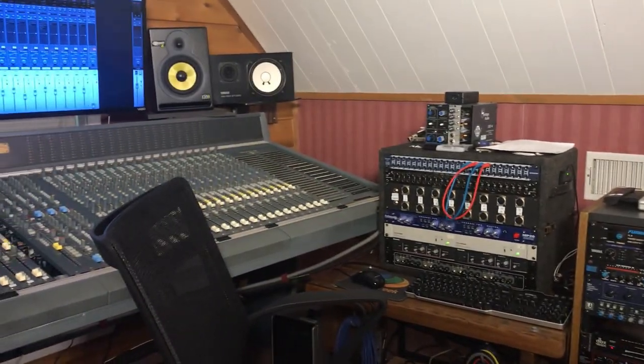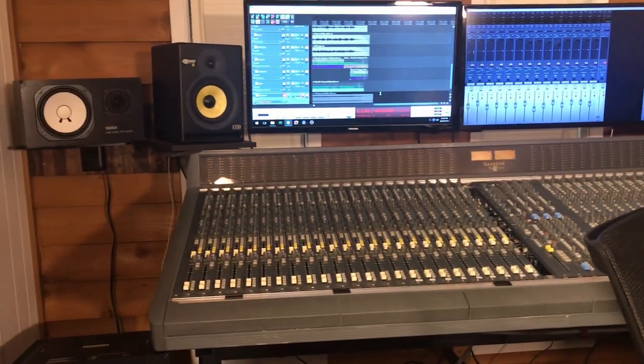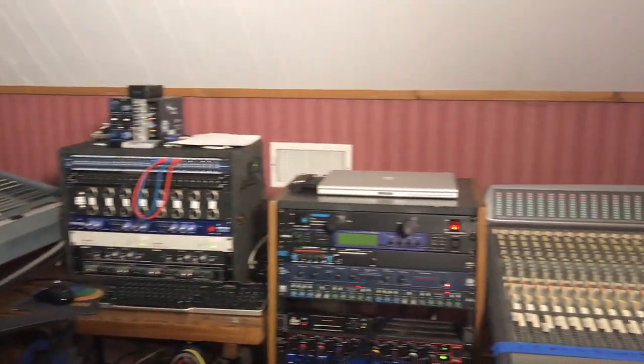There are the NS10s and my KRKs over here. I am monitoring on the Yamaha NS10M Studios, but mixing through the Topaz, which is over here.